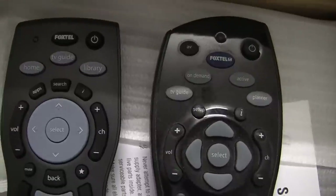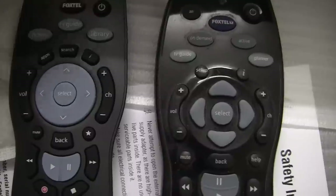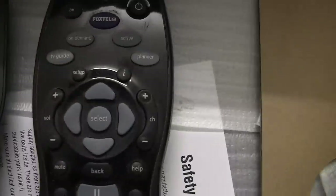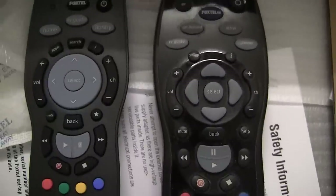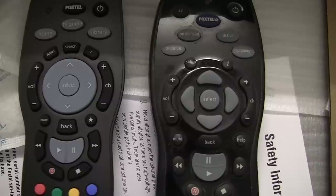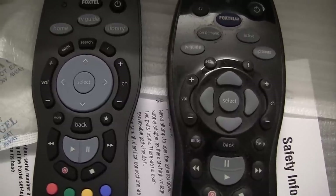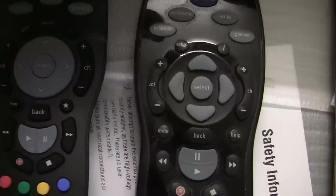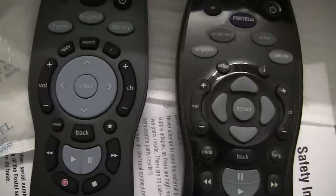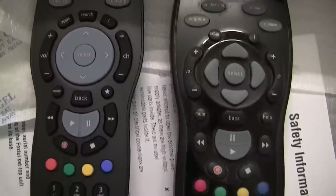On the new remote, we have a home button, TV guide and library, whereas the old remote had TV guide, on demand, active and planner. We still have the directional and select keys in the middle, and the volume and channel buttons are all the same. We still have the information button which was on the old remote. Though at the top, we now have an apps and a search button.